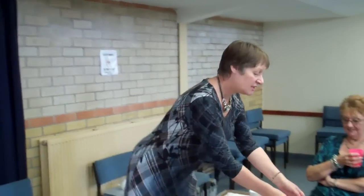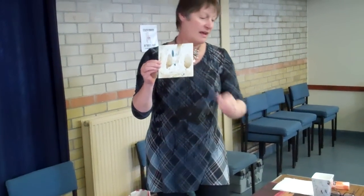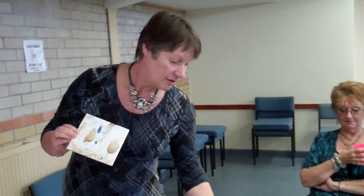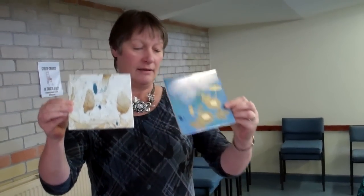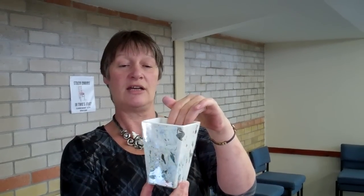Today I'm going to demonstrate dipping lusters. This technique can be used for a number of things. You could use it as a background for a subject, dip a tile and then do pen work on top - black pen work - or you could do a gold design with gold underlay, or do objects themselves and leave them as they are, or again do pen work or gold underlay over them.